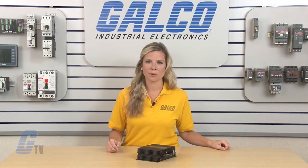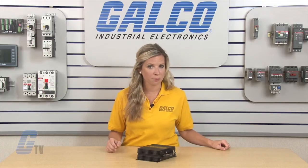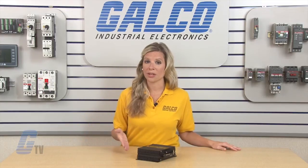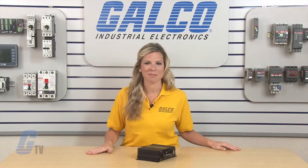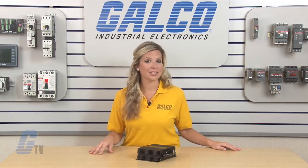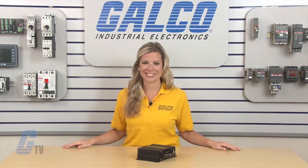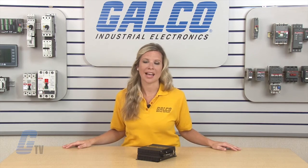All units have reverse input protection and short circuit protection. The VTC Series also comes with a 3-year parts and labor warranty. Analytic Systems VTC DC to DC Converters, along with thousands of other products and services, are available at galco.com.